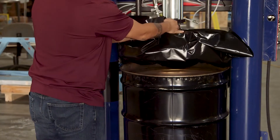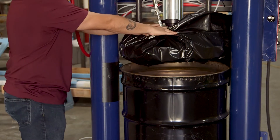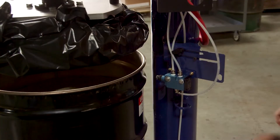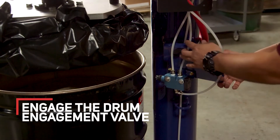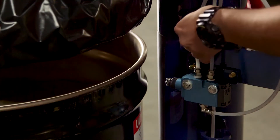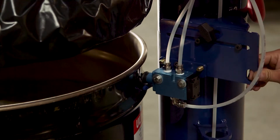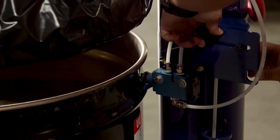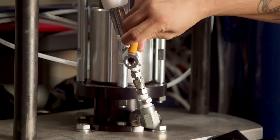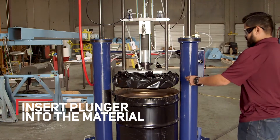If you're going to be driving the plunger in and out of the material, you can tape it or just leave it as is. Once your plunger is wrapped up, engage the drum engagement valve by loosening the plastic knob, sliding the whole plate forward until the valve engages the drum, then locking it down with the plastic knob. Next, open the ball valve to allow trapped air between the plunger and the material to escape. Now you're ready to plunge the plunger into the material.